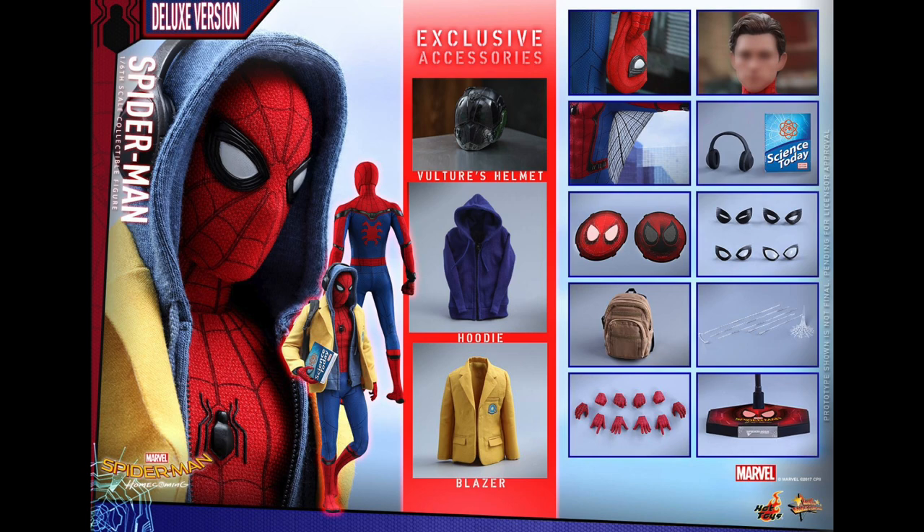I don't know if the deluxe version is really worth it for those extra accessories. Compared to something like Rocket which had a different head sculpt, here you are getting two head sculpts and one of those has interchangeable eyes. So I think the regular version is just fine and I can't wait to have this Spidey.